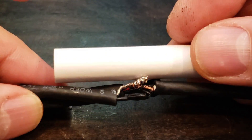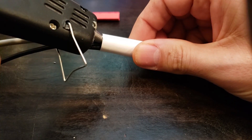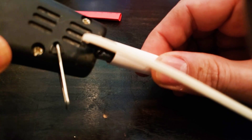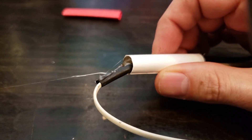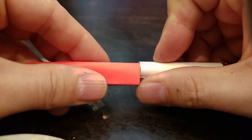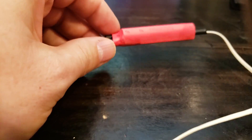After testing that the cable works, I'm adding a cardboard tube. I'll fill this tube with hot glue from both ends to lock the joint in place. One last piece of shrink tubing and the cable is complete.